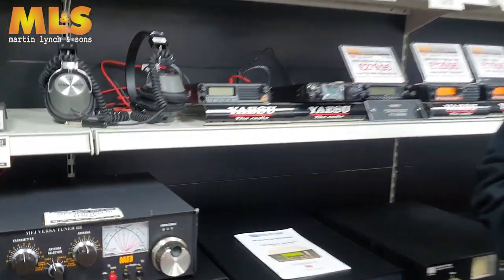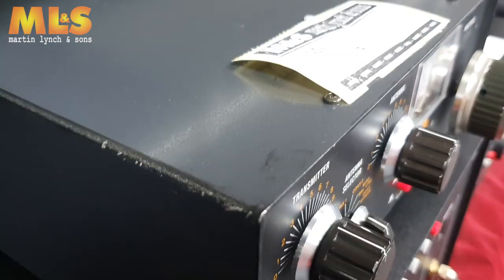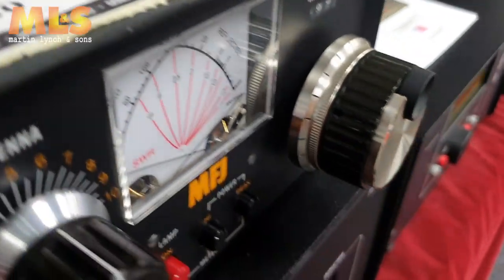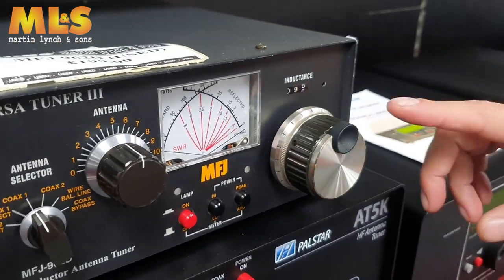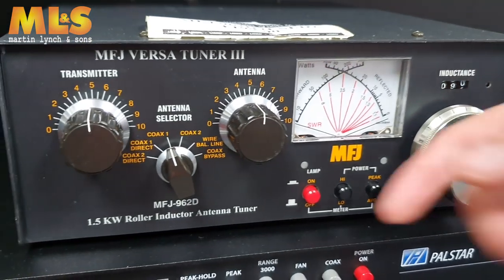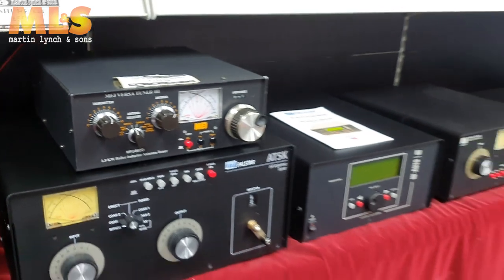And from there we go to the MFJ 962D — a nice example of a roller inductor tuner, so very easy to use. As you can see, just turn that and away you go. Usual MFJ quality — one and a half kilowatts, open wire feeder, balanced line and unbalanced as well, so there's no problem on that.